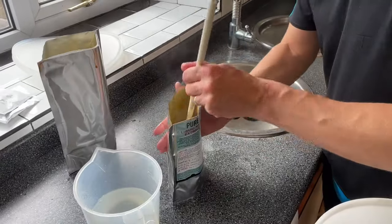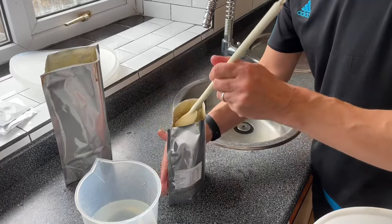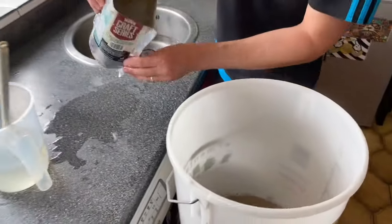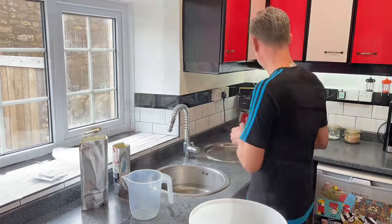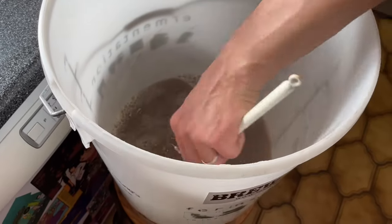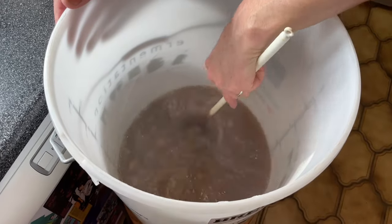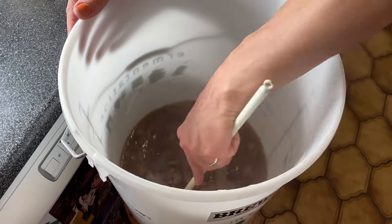I know on the pack it says you can squeeze the pack out, but even squeezing it you still get a lot left in here. This way I tend to find you get pretty much everything out. So let me pop the rest of that in, and here's my third litre of boiling water - in that goes. All we're going to do now is use our boiling water to help dissolve the really thick gloopy liquid malt extract.